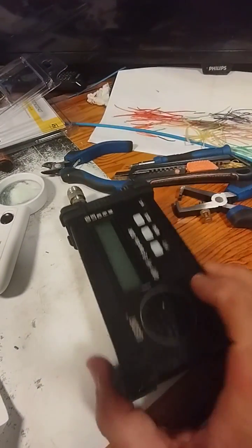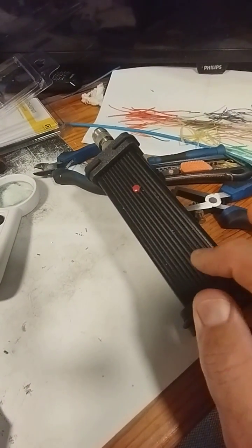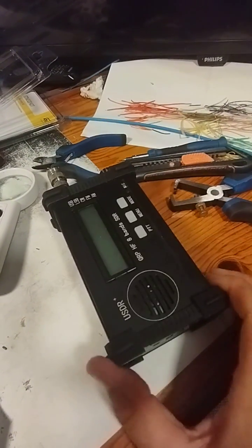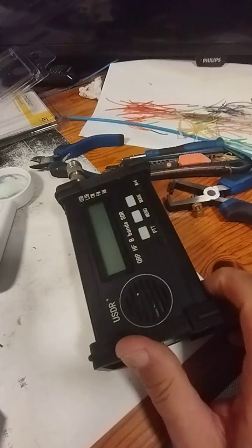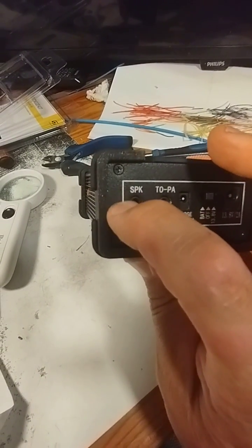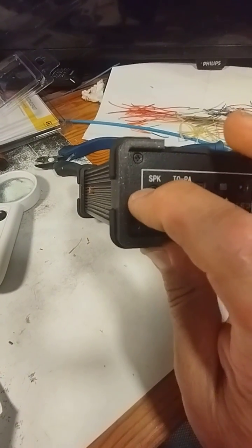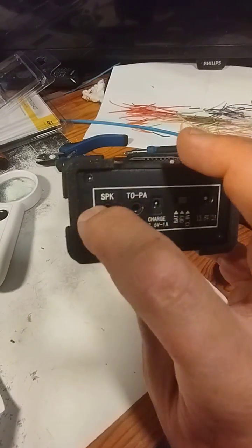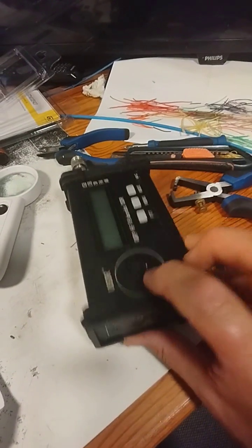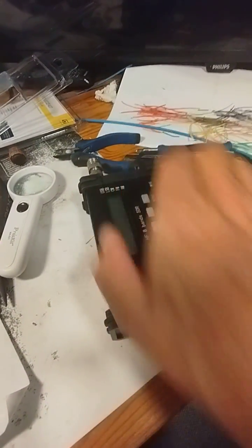When you've revealed the bottom because you've taken the base plate off, this is a clamshell case here — they clip together just by physical force. Stick a screwdriver in between the joints and gradually lever the top up, then wiggle it out and pull it off.